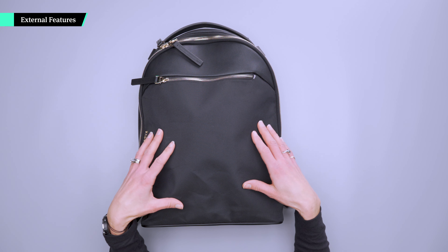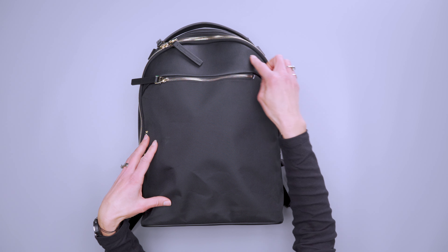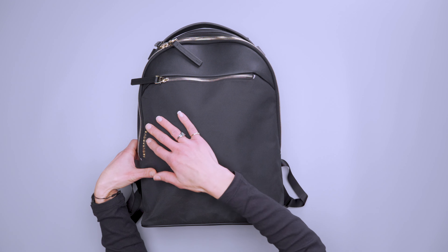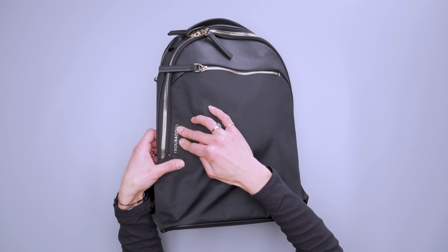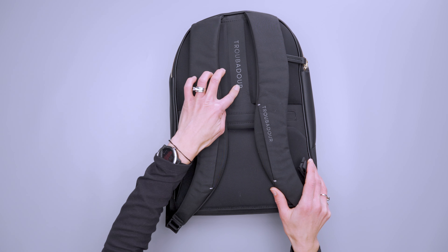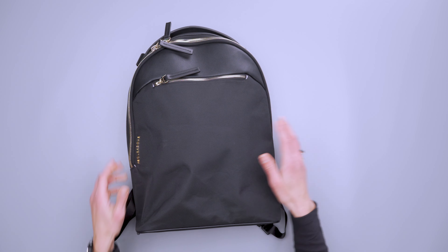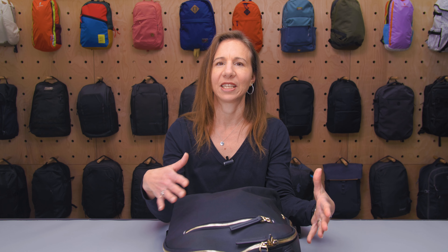The 13-liter Ember Backpack is made with recycled polyester that's also water resistant, which is great. We've got some vegan leather accents around the bag, and we've also got the Troubadour logo here on the front with gold metallic accents. There's also Troubadour branding on the back panel along the air channel and on the shoulder straps — it's subtle and goes with the aesthetic of the bag.